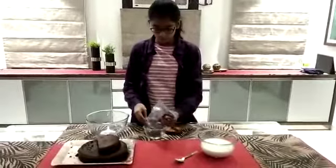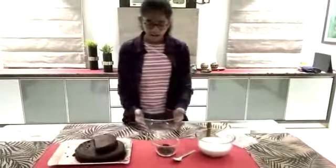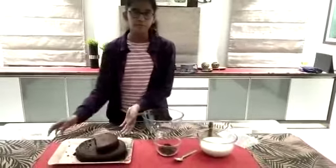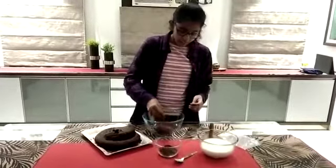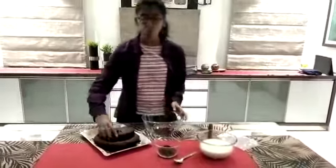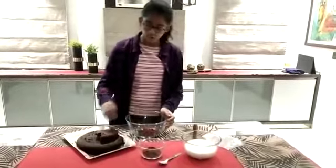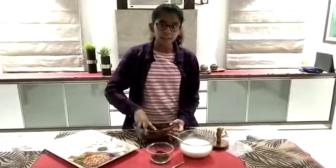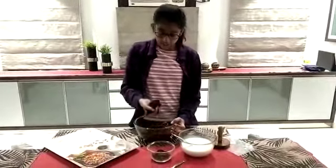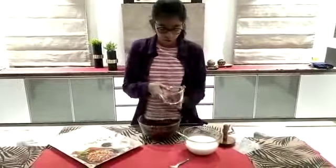Now I'll pour them in. Moving to the second step, I'll start crumbling the cake we have baked. A tip: before crumbling the cake, wash your hands very properly — don't do it with dirty hands because your germs will get into the cake. Now I've crumbled the whole cake. I'll start adding the milk a little by little, as the cake has already started to bind together, and we'll also pour in the Oreos.